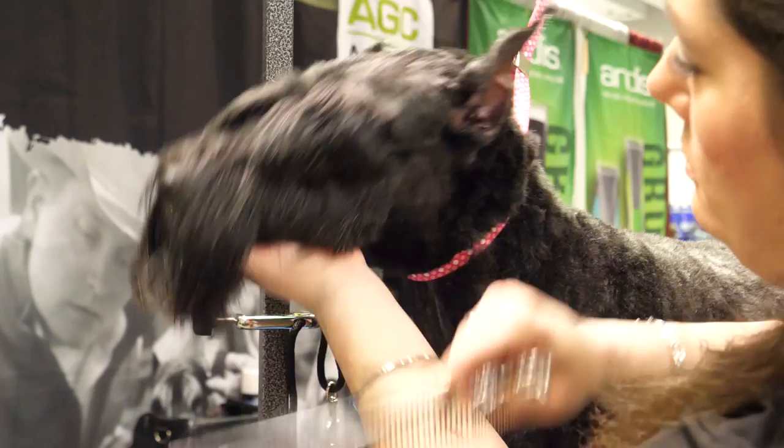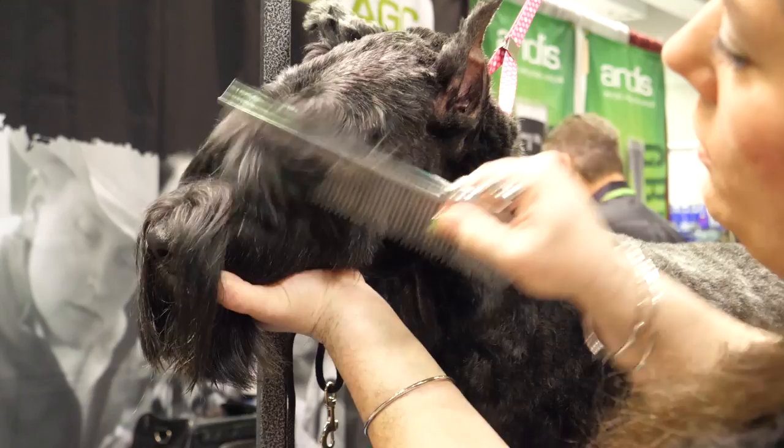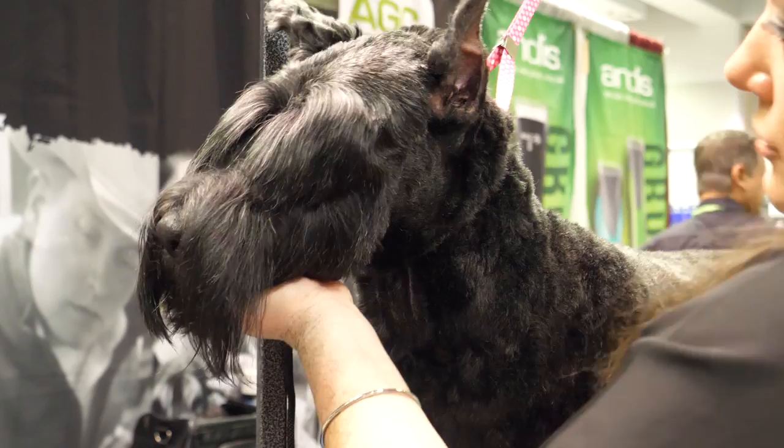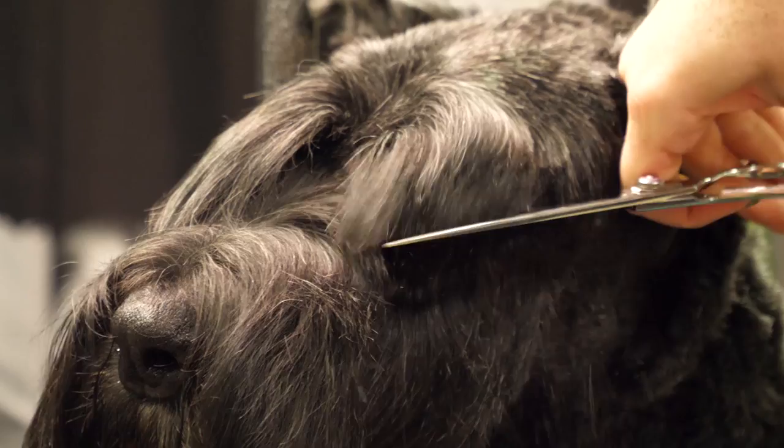Hers are pretty long. I want to find where the corner of her eye is, just so I can see what I'm working with. I'm going to pull all this forward — I'm using straight shears; some people use curves in reverse, but I've never gotten into that — and then cut straight towards the nose.